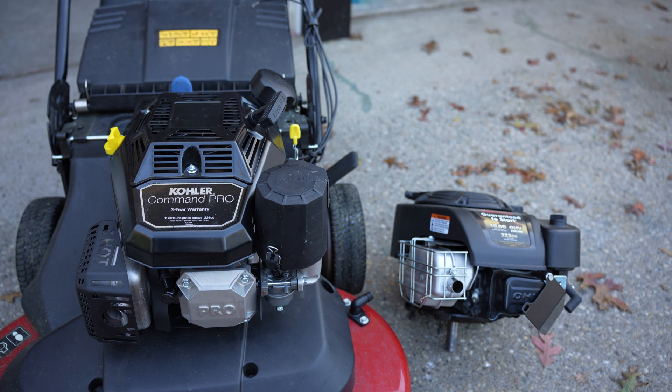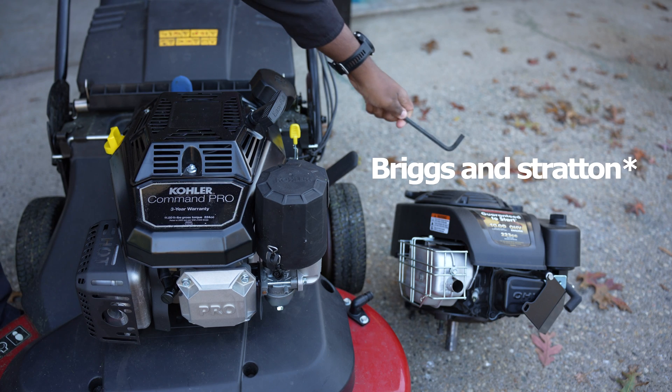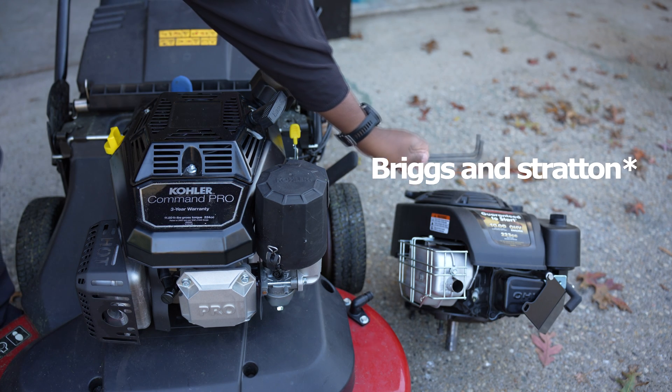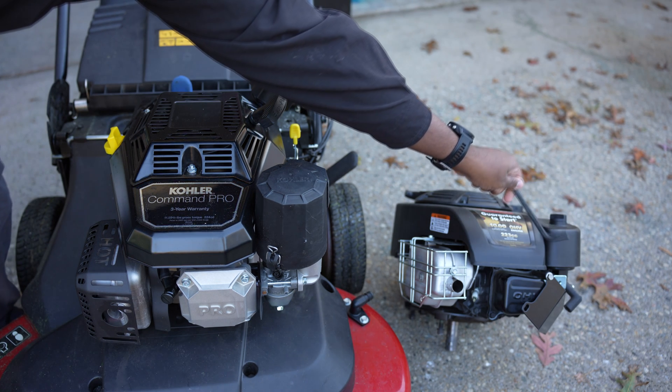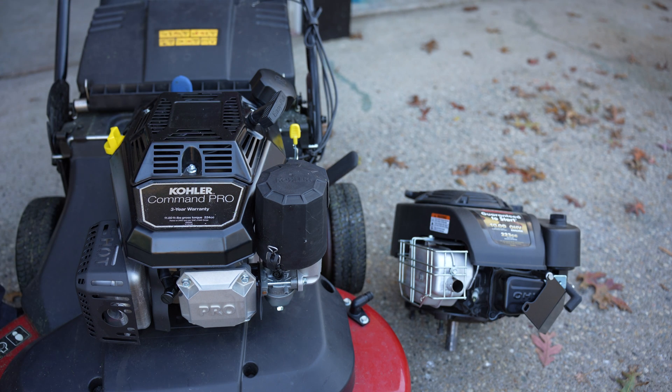A lot of you guys wanted a follow-up video on this Kohler Command Pro. I will be doing cut quality here and comparing the two engines — just build quality to start. You can see that on this Kohler Command Pro it's all metal, but on the Toro Time Master it's all pretty much plastic. So you get what you pay for — there is a huge difference in quality here.